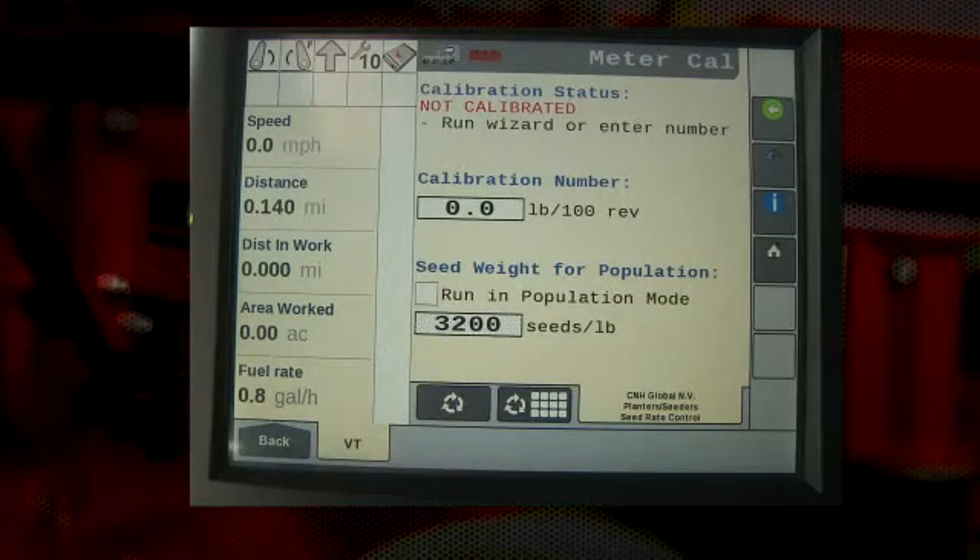This screen shows the current calibration number and if the calibration has been run before and when. In this case, we see that the calibration has not been run before and the calibration number is zero pounds per hundred revolutions. This is the factory setting, thus we must perform this calibration.